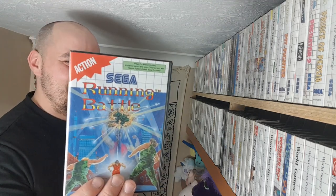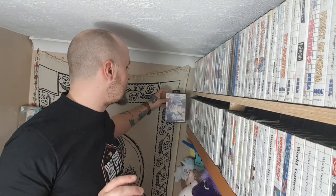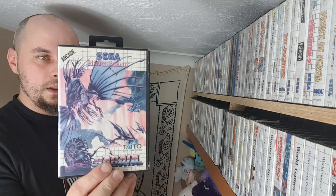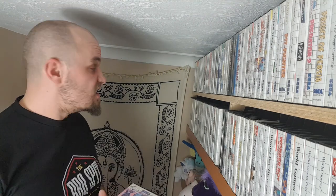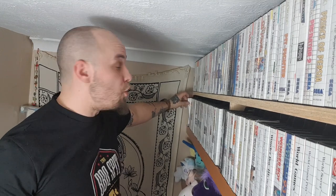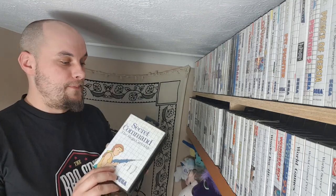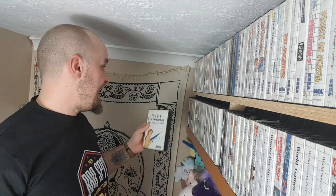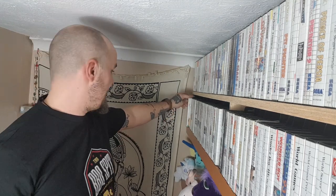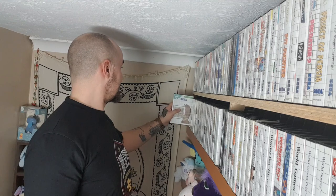We're down on the bottom shelf now at long last as I'm trying to race through everything. There's a Running Battle — it's a good game, well worth trying. Do you want a shmup? It's been too long since you had one — here's Sagaia, a very good shmup. Here's Secret Command — the only secret is that it's phenomenally bad. Sega Chess — it's fucking chess. Sega World Tournament Golf — don't like it. Then Sensible Soccer — you would be more sensible if you didn't play it.